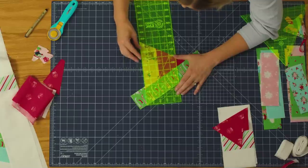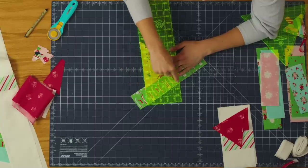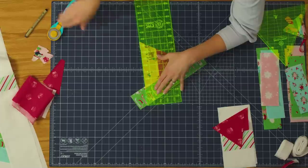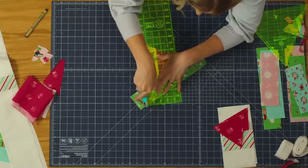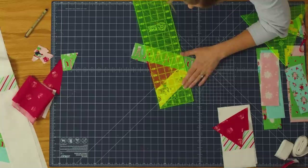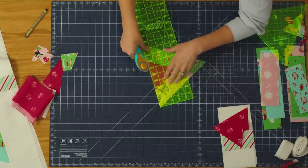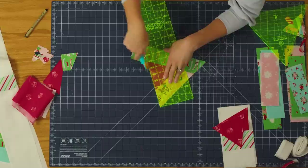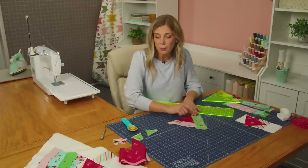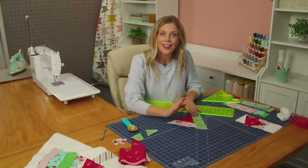My ruler has both a 30-degree and a 60-degree mark. What I found is I line up my straight edge with the side I'm wanting to cut, and the other side of my tree that I'm building lines up with that 30-degree line — that's what I'm watching for. I'm going to make this cut, then turn and do the same thing on this side. The 30-degree is going to line up with my straight side over here and now I'm going to cut this side. We have our little triangle, so now I'm going to repeat this and do three more rounds around my tree and add the sashing pieces as well.